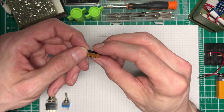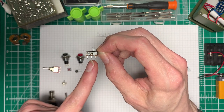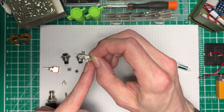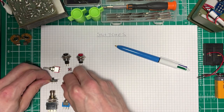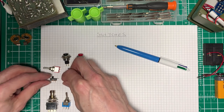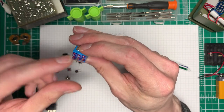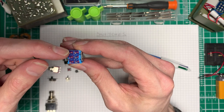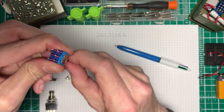Here we have what's called a single pole dual throw switch where the centre is our incoming signal and it connects to this side or this side, or we can make the sides our incoming signal and connect either of them to the centre. Here's another version of the same thing to mount on a smaller circuit board. And then we can start to add poles to these things. This one is a dual pole dual throw switch, which means that these middle pins are either connected to these outer pins or these outer pins based on the switch position.